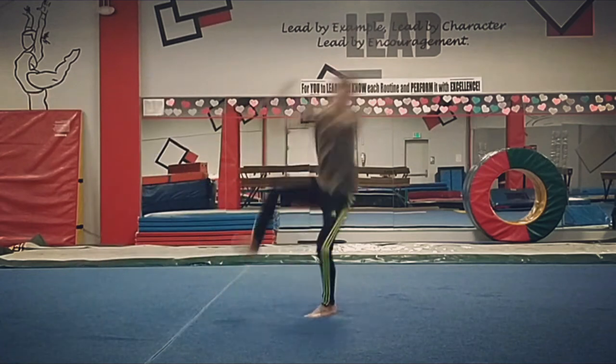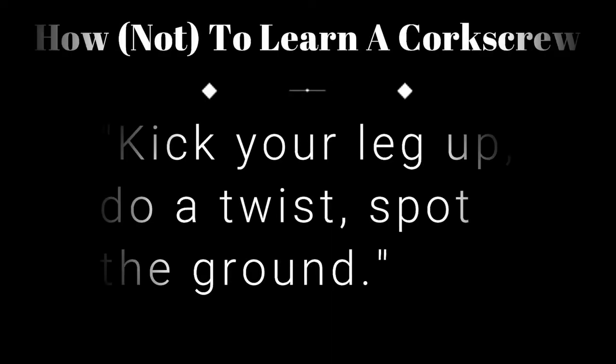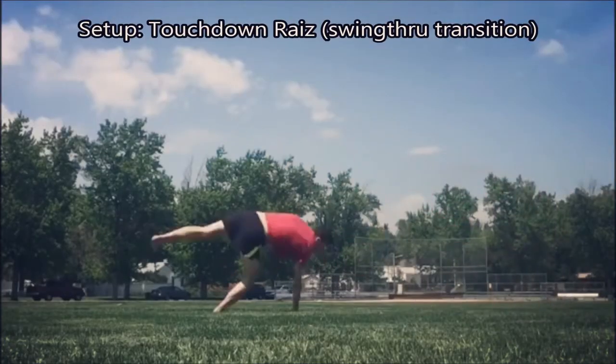Corkscrew is one of the most requested skills for students getting into tricking, but not always realistic depending on the athlete. There is a high physical demand needed to pull off a cork, and because the skill is so common it's often overlooked, especially from a teaching perspective.